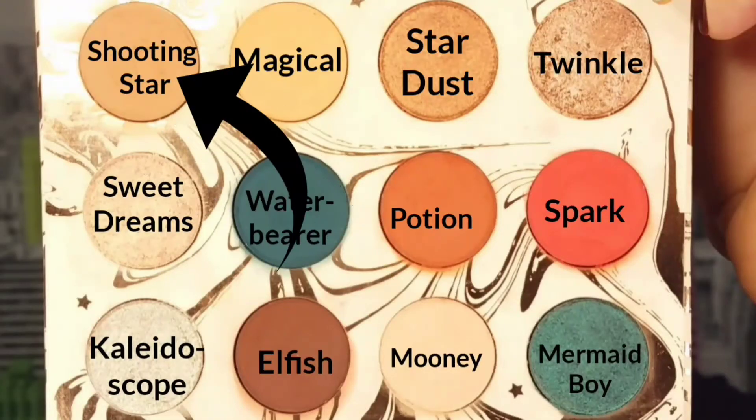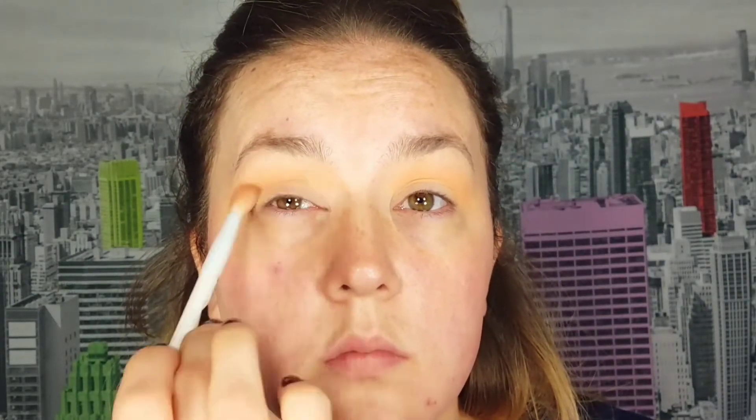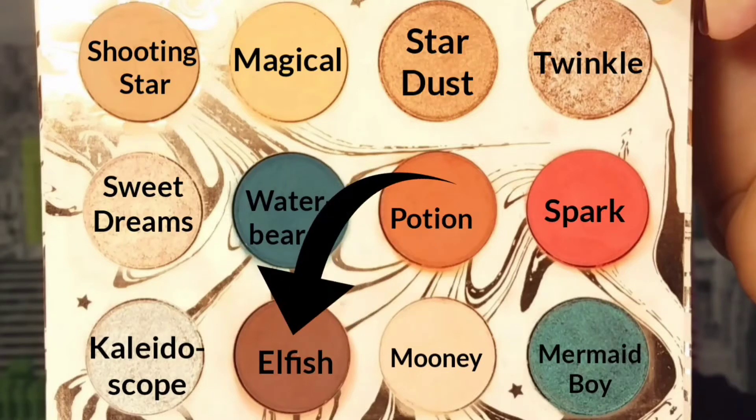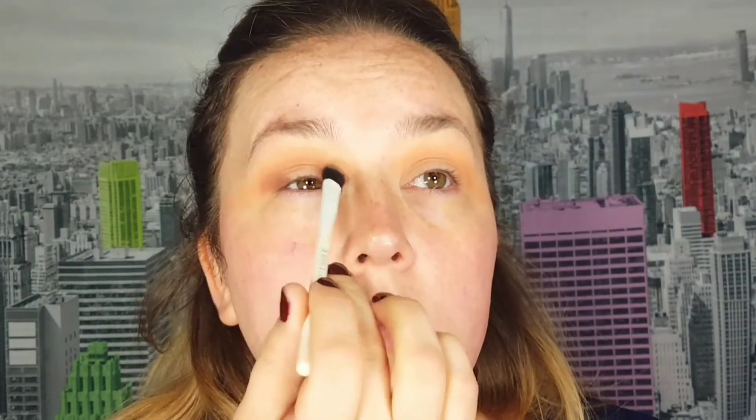Going into the shade Shooting Star, I apply this in my crease to deepen it up a little bit. I like this color — it's more of a cool-tone beige but it looks really pretty to create a shadow. Now going into the shade Elfish, I deepen out the outer corner of my eyes and also bring this just underneath the crease color, the Shooting Star, really trying to build it up on the outer edge.